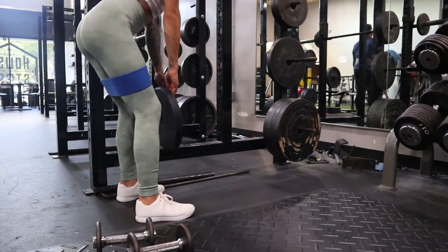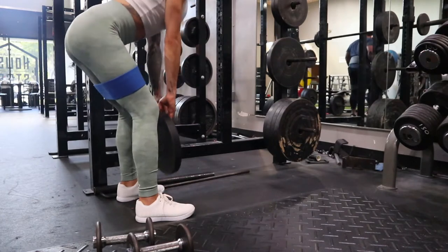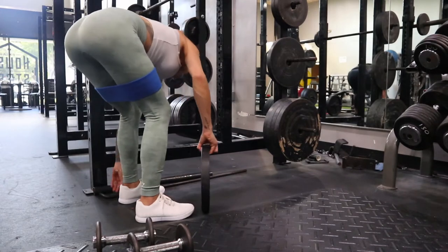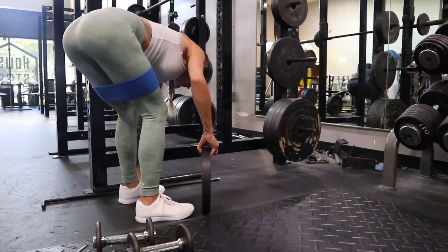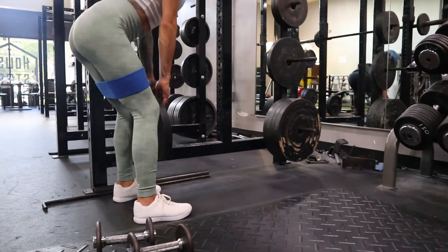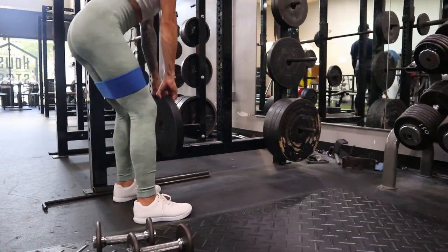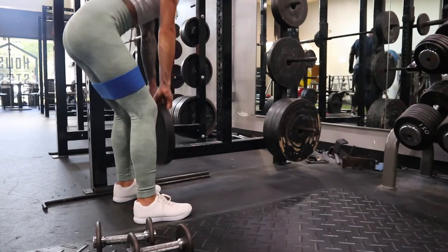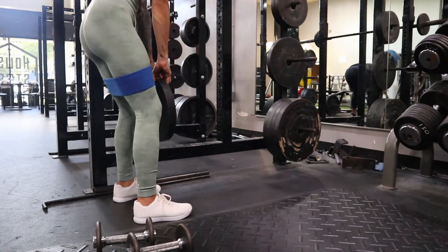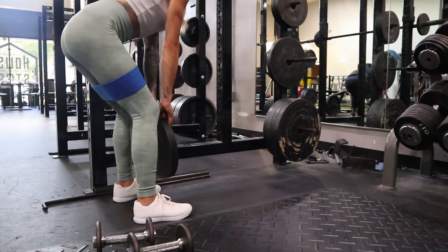Immediately after the good mornings I grab a 25-pound plate. I don't have a specific rep count — I'm keeping a shorter range of motion to maintain constant tension on my glutes. I'm pulsing up and down really quickly, doing about 20 to 25 reps, just going until I feel fatigued. This is right after the good mornings.